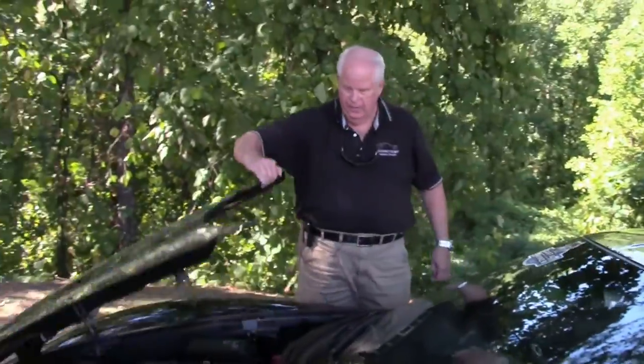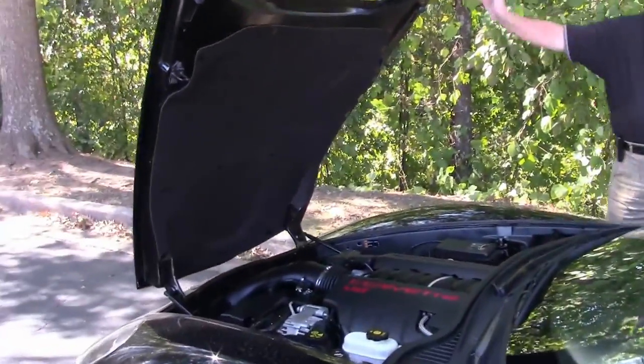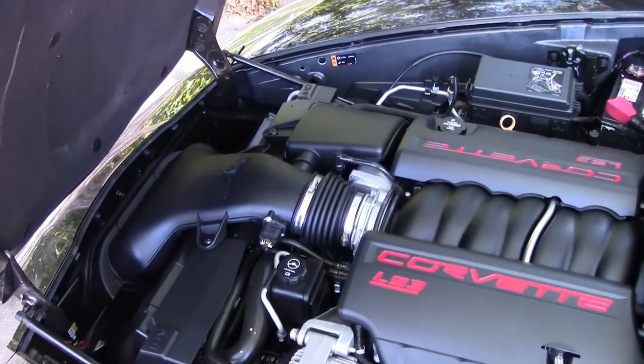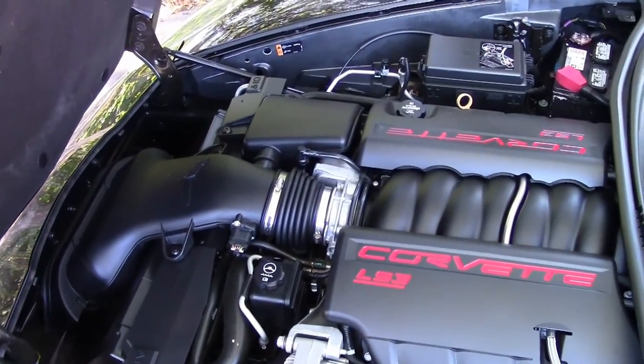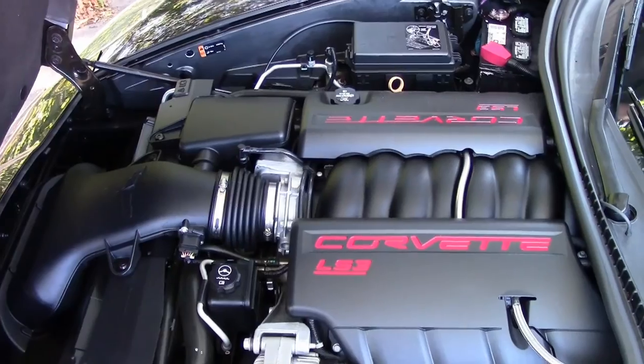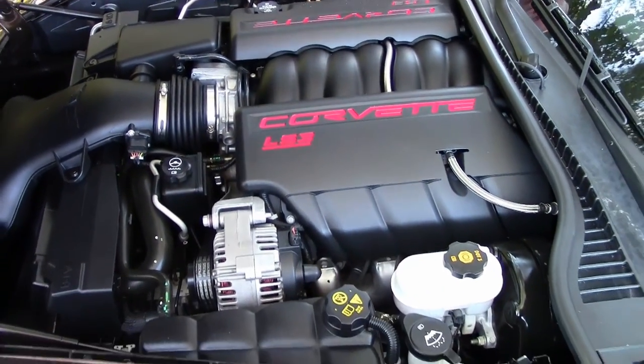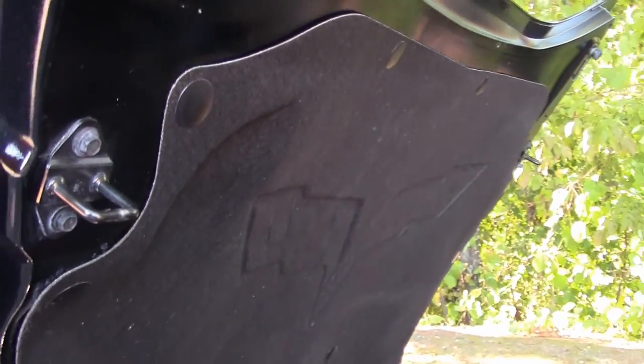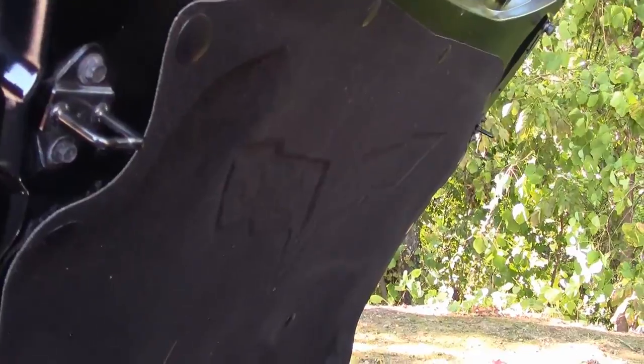Now I'm going to show you the power plant. You have your 430 horsepower LS3 — absolute great setup, definitely has the power. Hood liner is in good to very good condition.